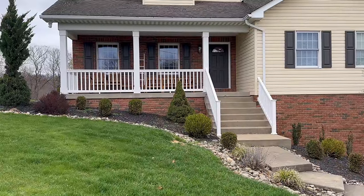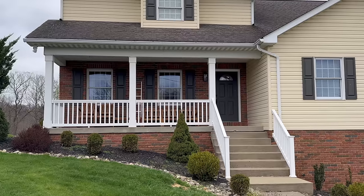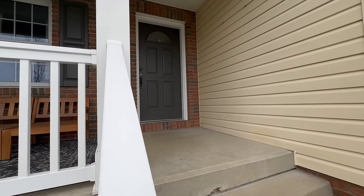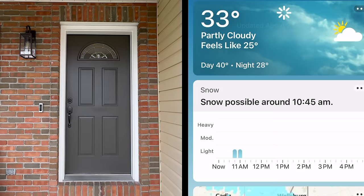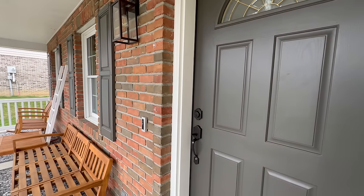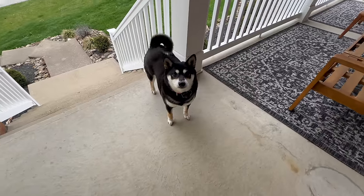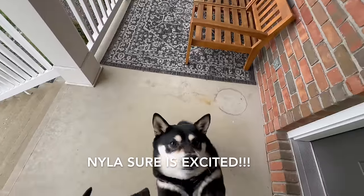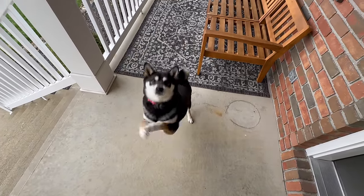Here is your first look at the exterior of our home and our covered front porch. We love having this extra space — it provides the perfect outdoor extension to our home. The weather today is unfortunately dull and gloomy, and the weather channel shows possible snow flurries for our area. Last week temps were in the 70s and today it's dropping down into the 30s.